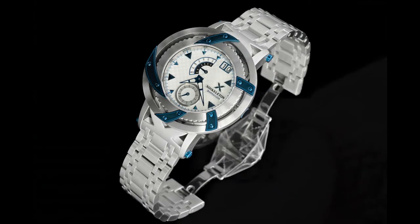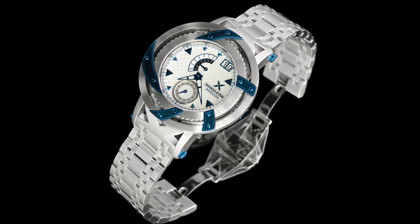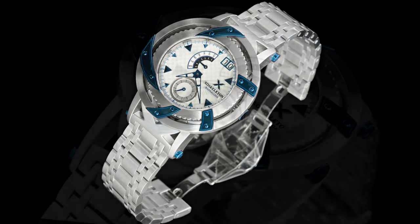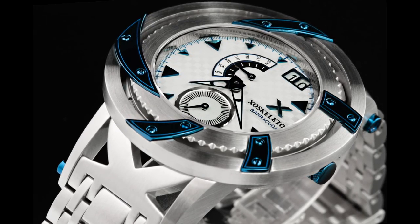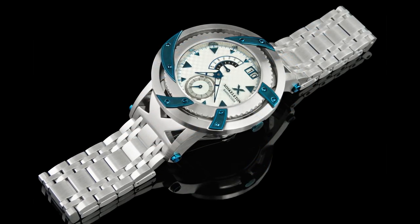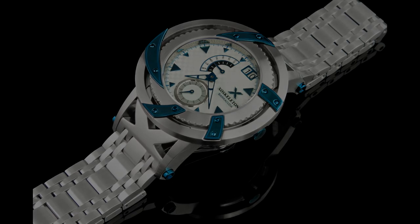If you're looking for a timepiece that's highly distinctive, very exclusive — with only 20 pieces made for the world — and has a really industrial look, this Barracuda from Exoskeleton is right up your alley. If you like this video, subscribe and give us a thumbs up. You can also follow us on Instagram at TimeVisions or on Facebook under TimeVisions Watches. Thanks everyone.